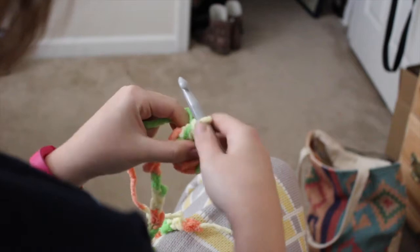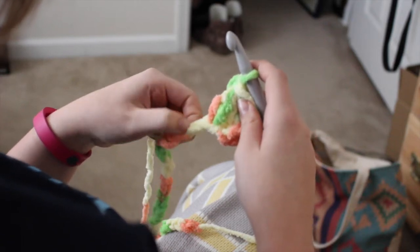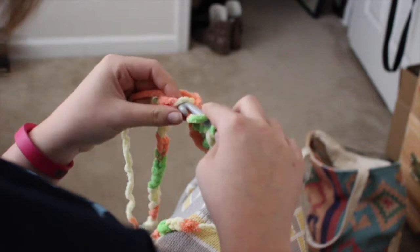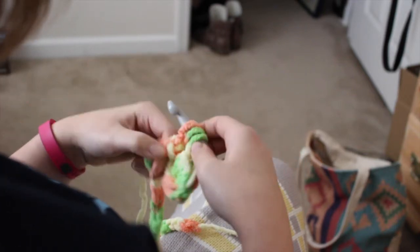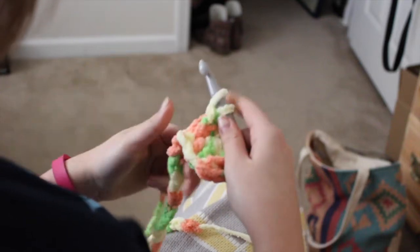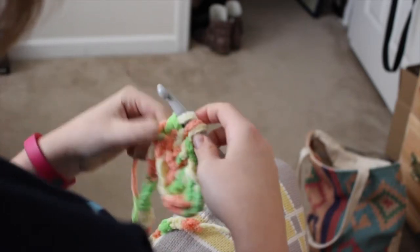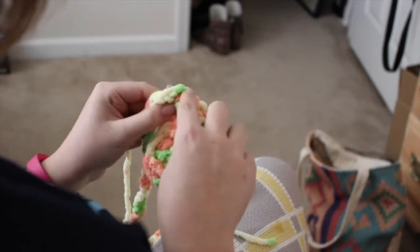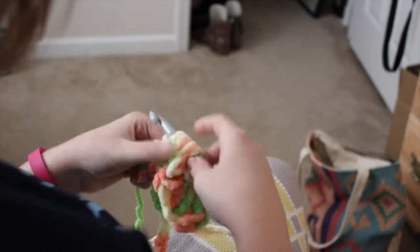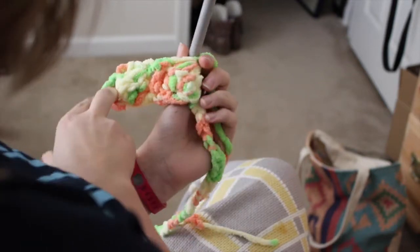After the cluster stitch, chain one, then skip the next chain stitch, and double crochet in the following chain stitch: yarn over, insert your hook, yarn over and pull up a loop, yarn over and pull through the first two loops, yarn over and pull through the last two. So basically we're doing cluster stitch, chain one, double crochet, and then another cluster stitch. You want to skip a chain between each of these to give yourself enough space, because those cluster stitches are really large. If you need to rewatch the cluster stitch, you can definitely do that — you're just pulling through two loops each time.